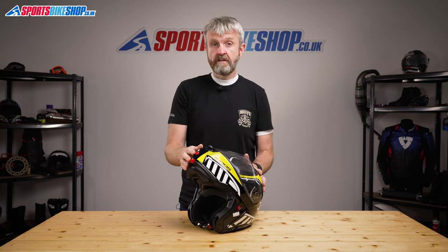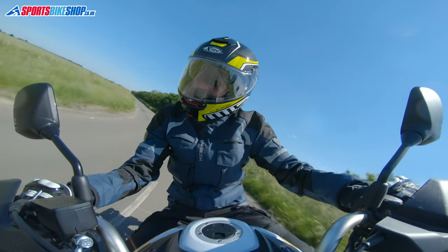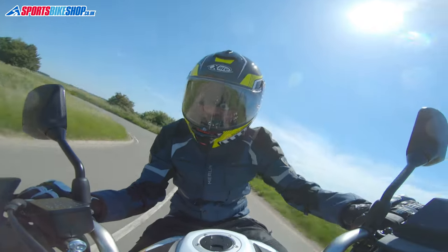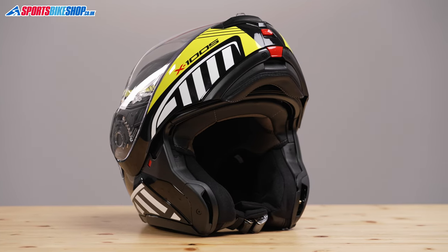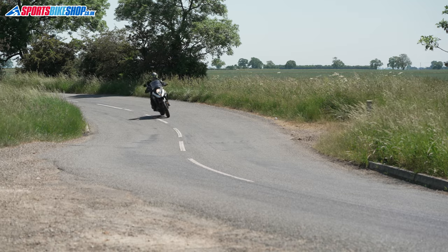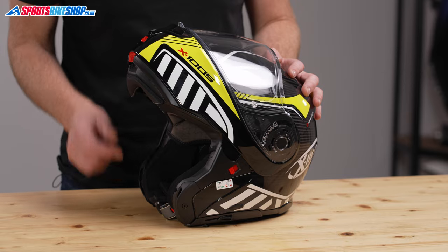As part of the UK government's SHARP testing program, testers record how many impacts make the chin bar come open on a flip front helmet. The Nolan Group's flip front helmets have never had a chin bar come open in those tests — they've got a 100% rating on all their helmets tested. SHARP have tested 111 flip front helmets as we record this, and only 31 of those helmets remained closed during 100% of the impacts. Ten of those 31 helmets were either X-Lite, Nolan, or Grex — the three brands in the Nolan Group.